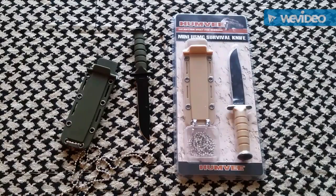The coyote tan is mine. This knife is called the Humvee — it's a mini USMC survival knife, a neck knife. It's got a polyurethane shell handle, and the sheath feels like the exact same material as the handle. It's a stainless steel blade, 3.5 inches on the blade length, and a 6-inch overall knife.